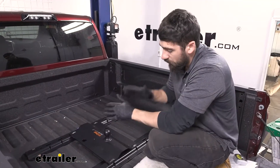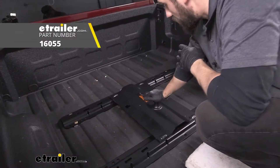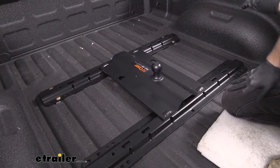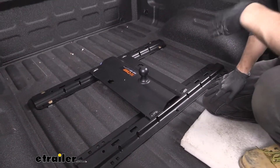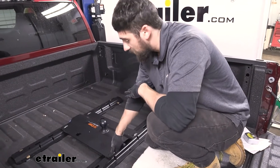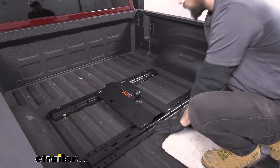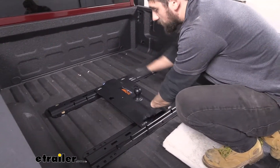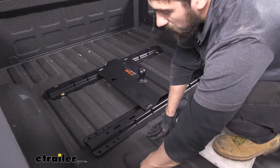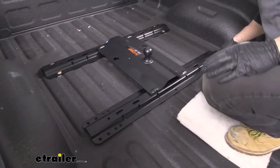The next thing we're going to do — we're either going to be taking the base of our fifth wheel hitch, or we actually have a gooseneck plate here which installs inside the fifth wheel rails with the same spacing as your fifth wheel hitch. We're going to drop one side of the pegs into the rail we just installed and then the other side of the pegs is going to go into our second rail which we haven't secured yet. Once we get everything lined up, we push our rail and butt it up as close as we can to the other rail, then center it left to right in the truck bed. We'll simply measure from the inside of our wheel well to the edge of the rail and make sure that's even on both sides.